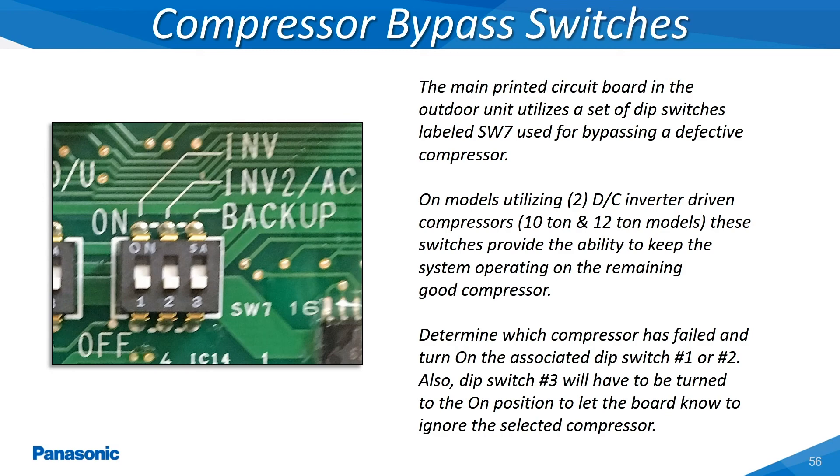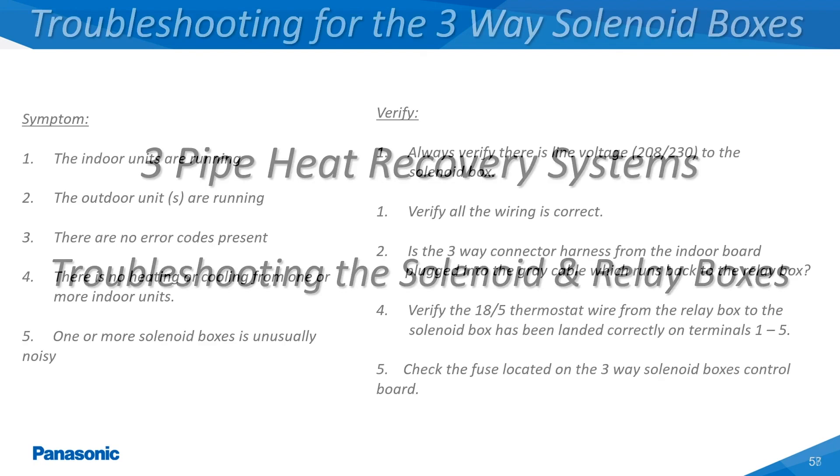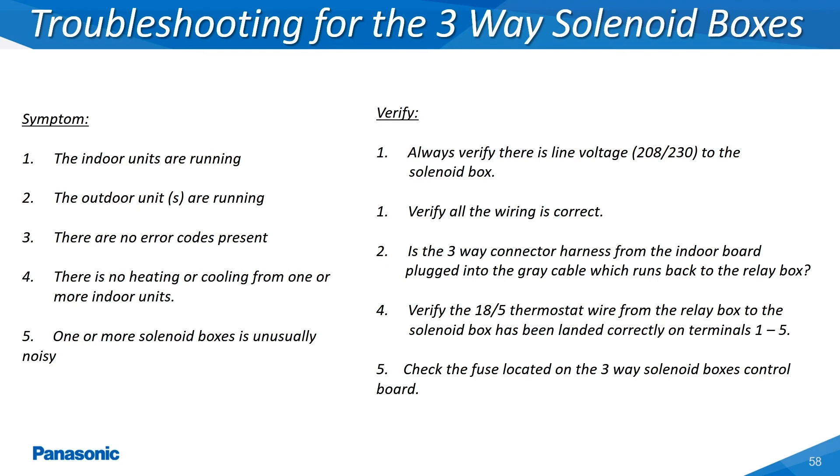The following slides will show the operation of the three-way solenoid valve boxes which are only installed with the three-way Panasonic outdoor units. This slide shows the typical symptoms which may be related to a three-way solenoid box not operating properly. Also shown are the items which would need to be verified at the indoor unit, relay box, and three-way solenoid box.